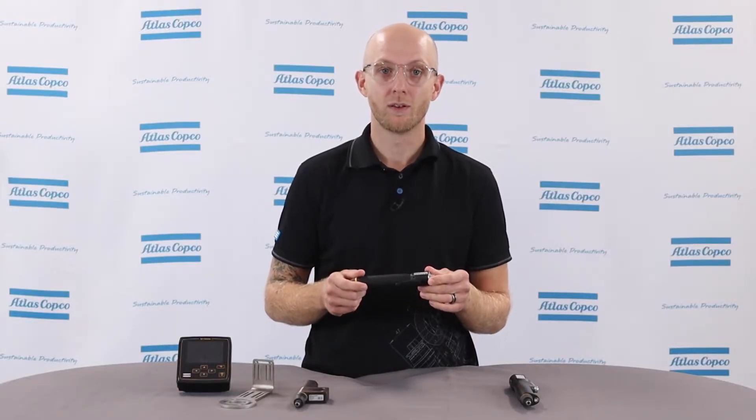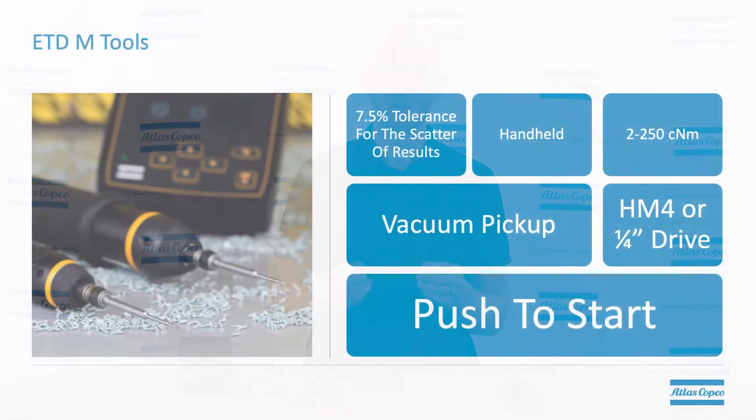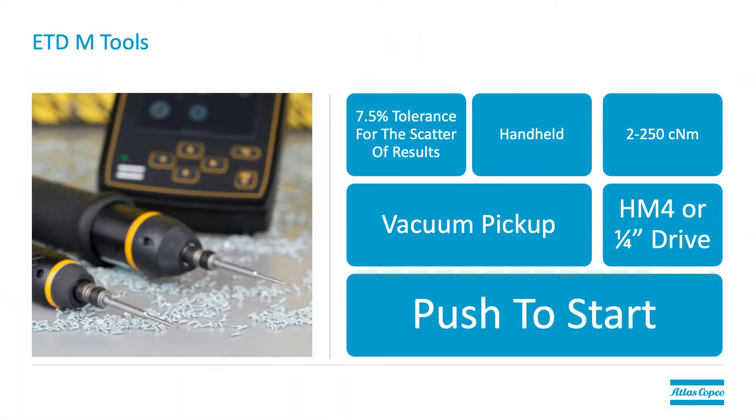Let's walk through the current control models first. We offer two different types: ETDM and QMC models. The ETDM is a handheld model — it's ergonomic friendly, it has a 7.5% tolerance when considering the scatter of results, and it's vacuum pickup capable. There are eight different tools in this model supporting different torque ranges, and those torque ranges vary between 2 and 250 cent newton meters depending on the tool size.